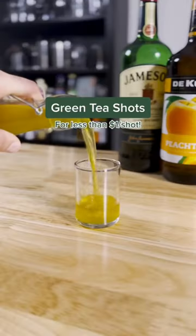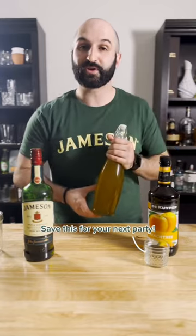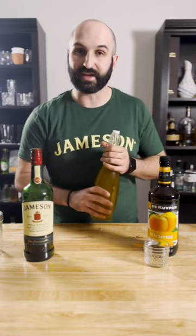I'm gonna make you the hit of your next party. Today we're gonna make a full liter of green tea shots. This full liter bottle costs less than 15 bucks to make and has at least 16 two-ounce shots — less than a dollar a shot, and you really just can't beat that.